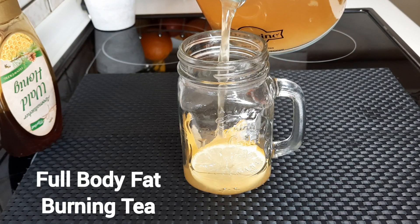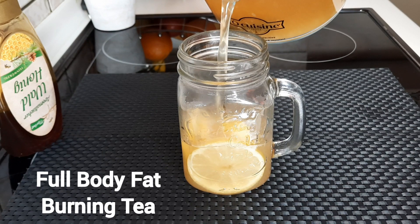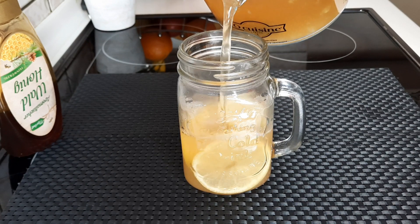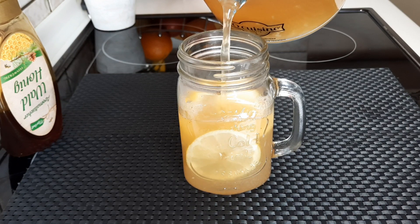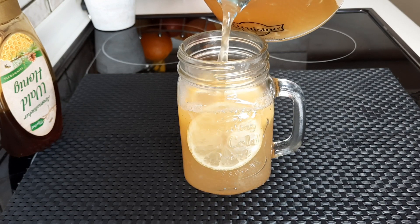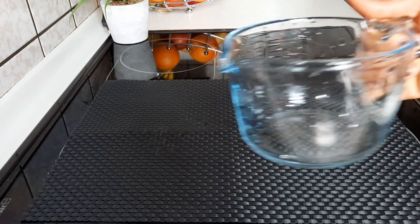Hello guys, welcome back to my channel. In today's video we're going to be making this fat-burning tea that will help you to burn fat. This tea will detoxify your system, helping to get rid of those harmful toxins and boost your metabolism. So if you are interested in that, keep watching.